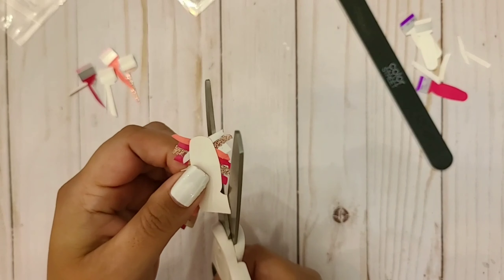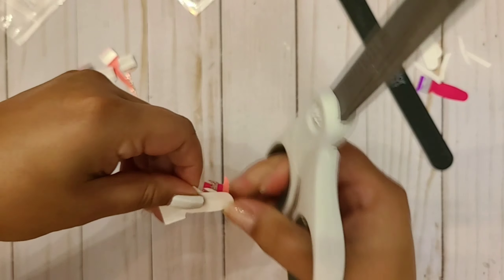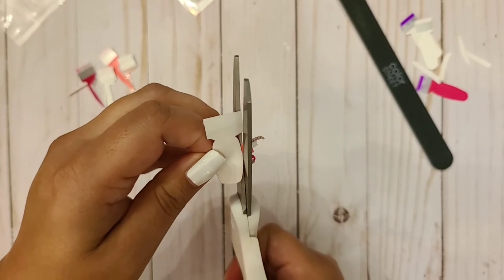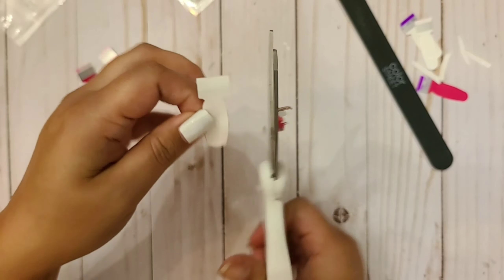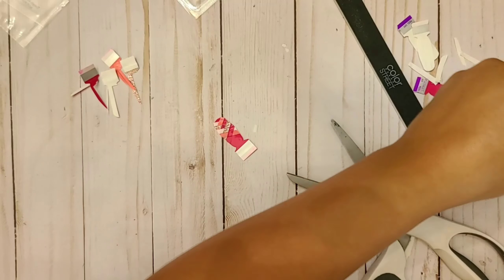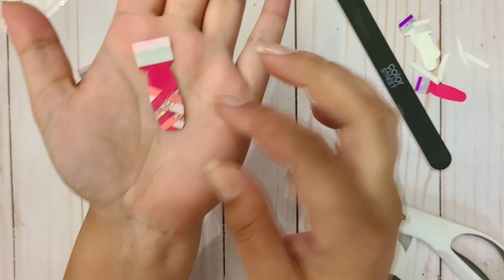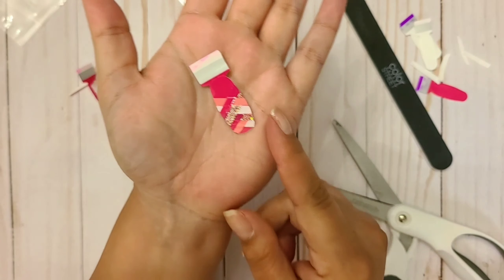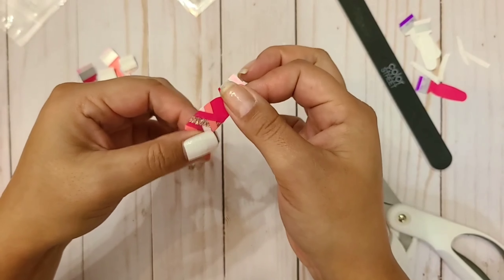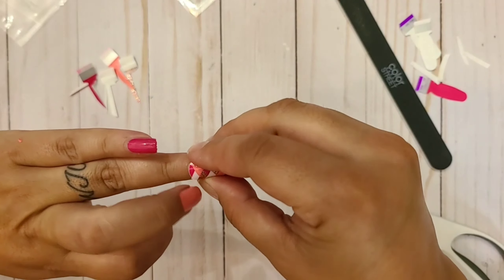Then you're going to turn it over and just cut off all of this excess polish, like that, and set it aside in your little garbage pile. Then you have your little braided fishbone nail. I'm just going to measure once more — okay, that's definitely going to fit.